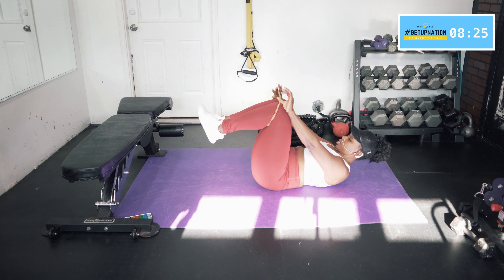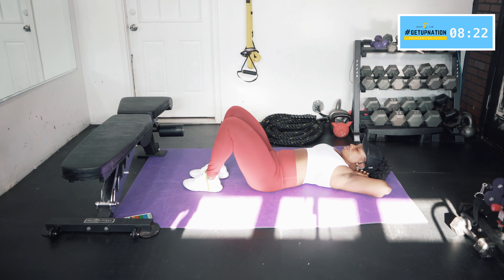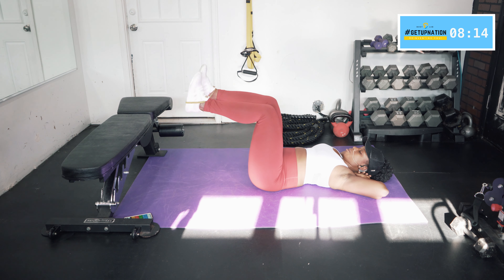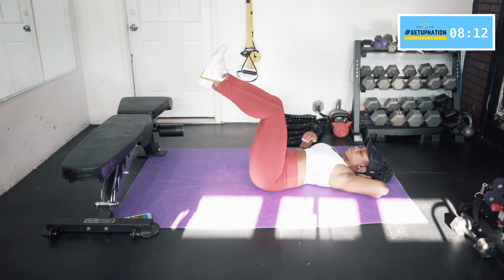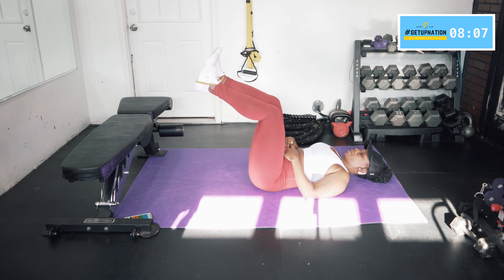Now bring the band down and put it right on top of your shoe. Bring your feet up to a 90-degree angle.